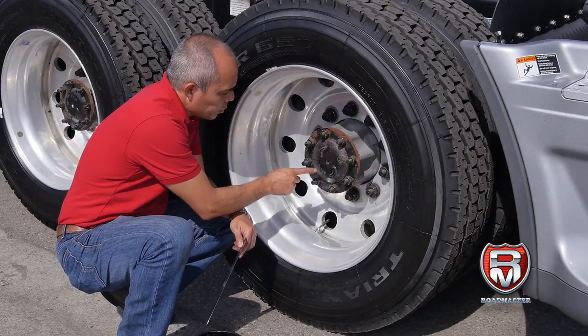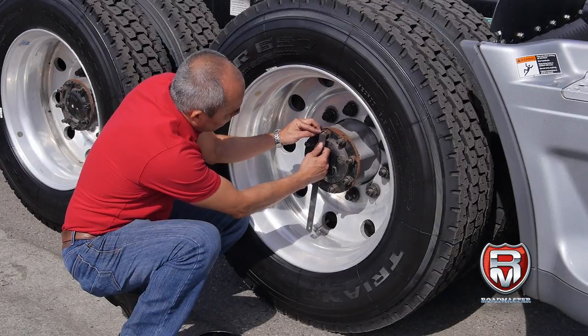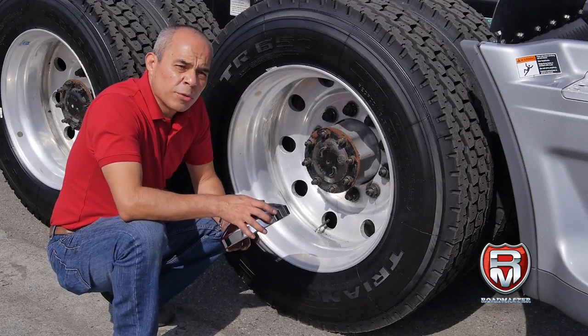In this case we got 1, 2, 3, 4, 5, 6, 7, 8 and the size is 5/8. So for our 8 studs 5/8, we need part number 310.